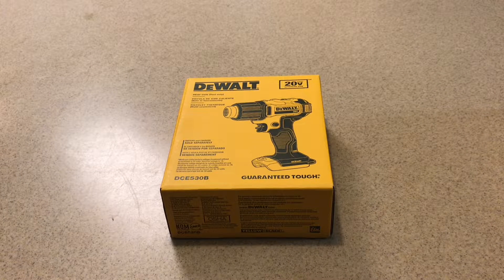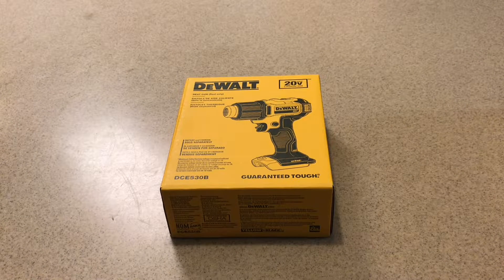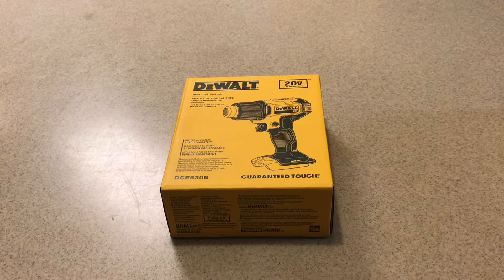Today we're going to be reviewing the DeWalt DCE530B. It's DeWalt's new 20-volt cordless heat gun. It's DeWalt's answer to Milwaukee's own 18-volt heat gun. Let's take a look.